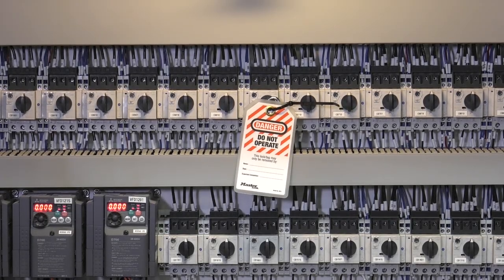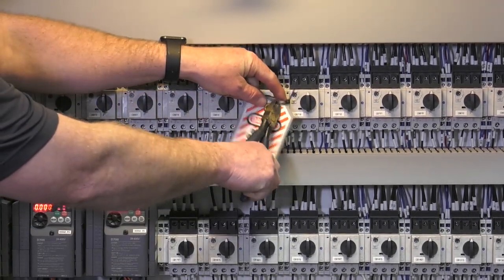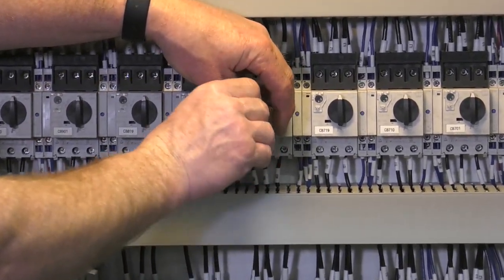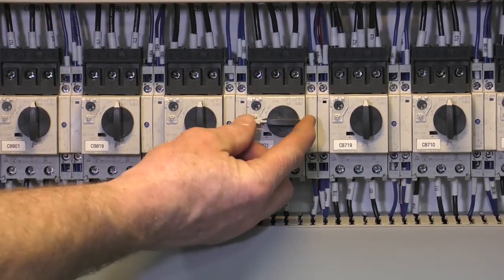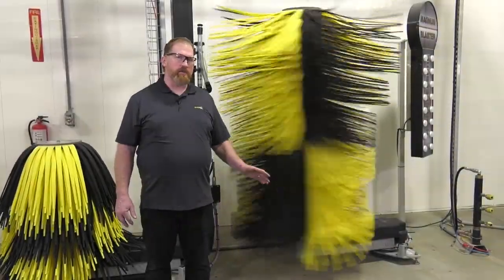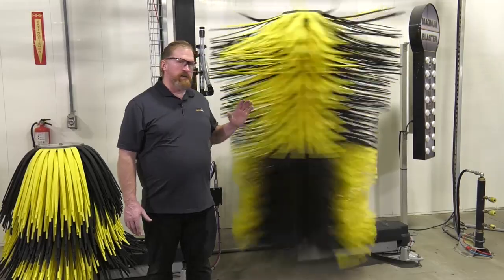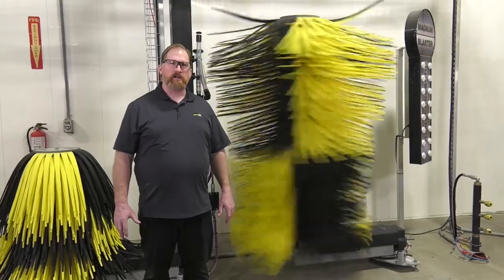Once the work is complete and conditions are deemed safe, the lockout tagout can be removed. Once the assembly of the retrofit kit is complete, it's really important to test the brush to make sure it has smooth rotation and that everything is working correctly. Thank you for joining us at McNeil Tech, The Wash Experience.